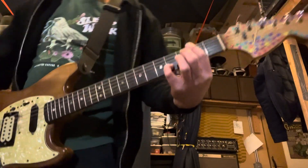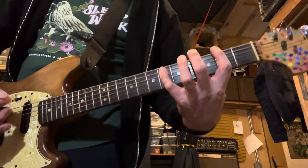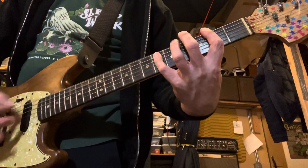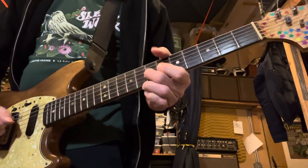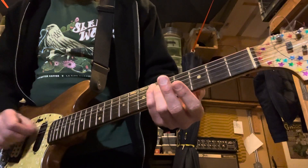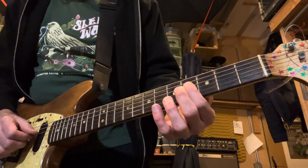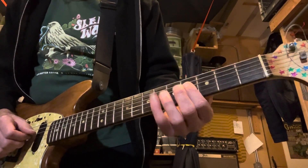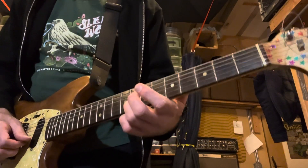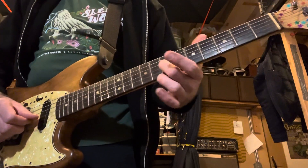Then we go into the Billy Corgan section. This is fifth string at the sixth fret, fourth and third string at the fourth fret, and then second and third strings at the eighth and the seventh.